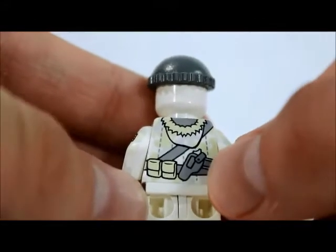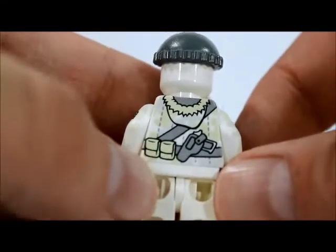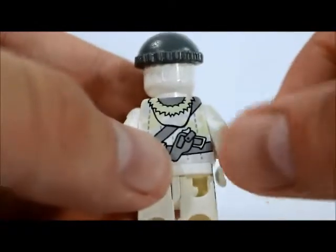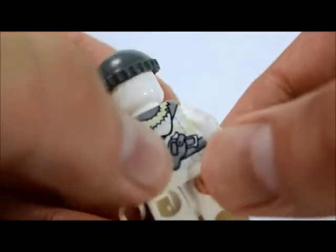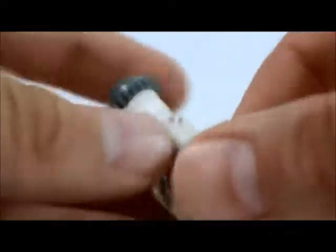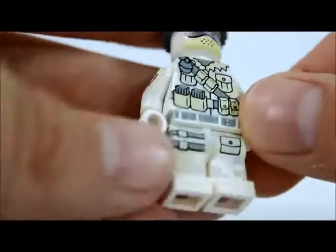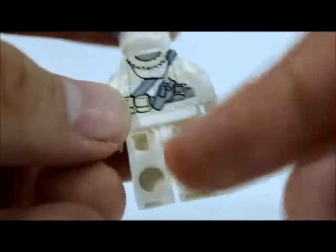He has a pistol on the back, and his little hood goes over like that. He has little pocket ammo pockets, and the pistol looks like a Desert Eagle. He has one pocket right here and straps that go all along his leg. He does not have any back printing on his legs, but all the front and sides of his legs do have printing.